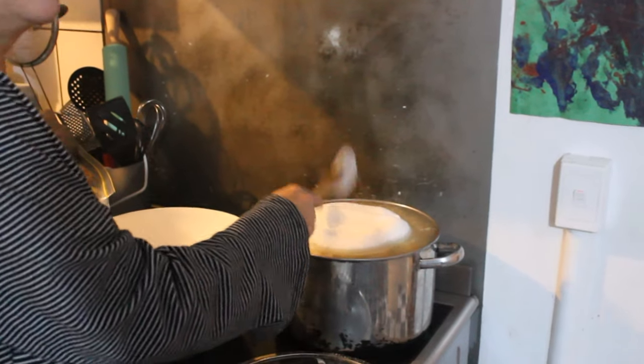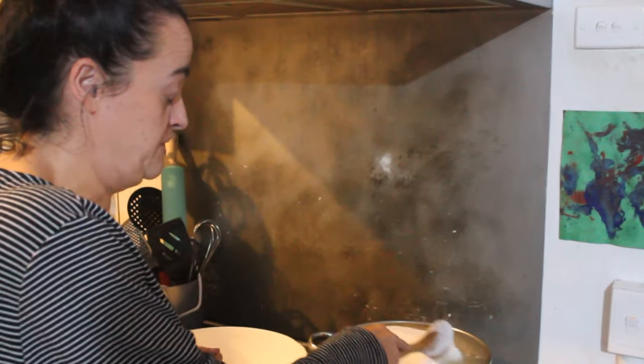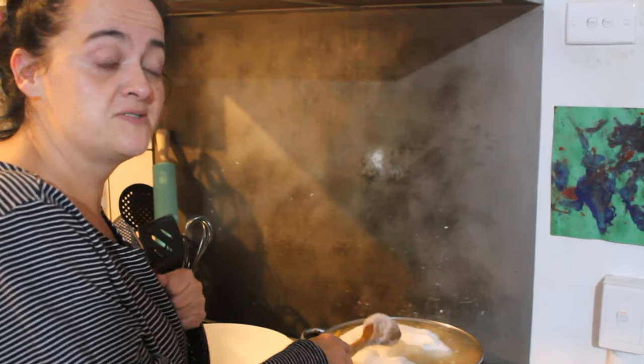We're just going to slowly mix this in and try not to spill. We'll see you when this has all melted in at the table where the magic happens. Okay, we're back where the magic happens.